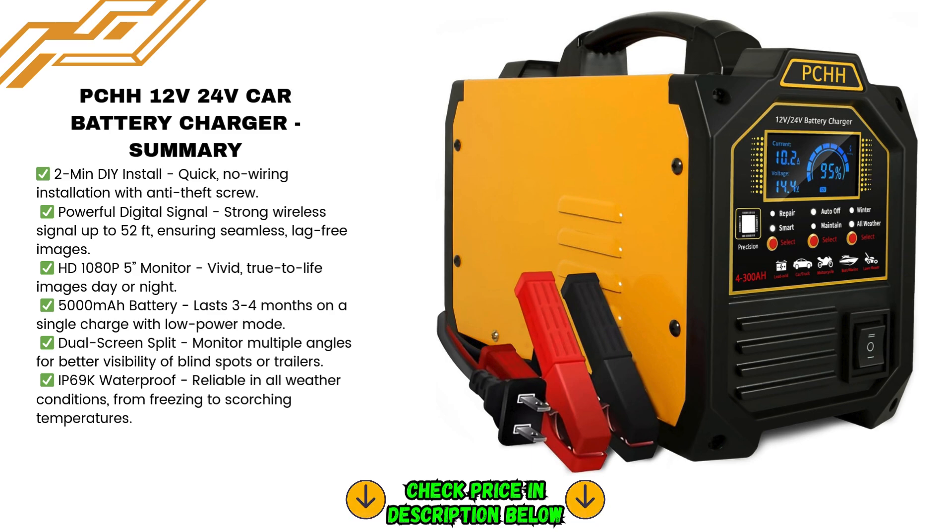For those living in colder climates or needing to charge during the winter, this charger has a special winter mode that delivers a more complete charge to the battery, ensuring a stronger engine start even in the coldest weather.